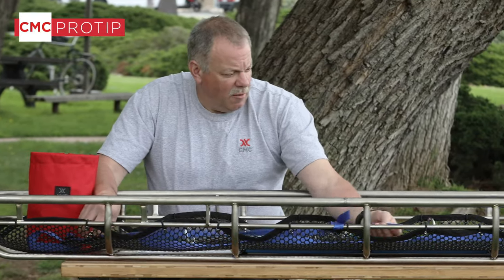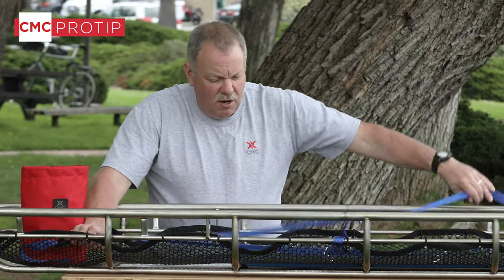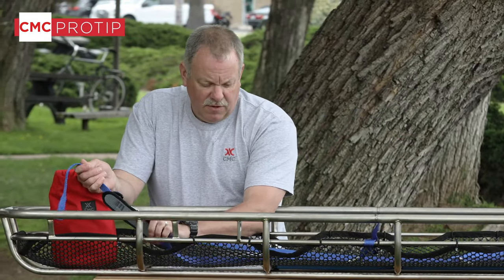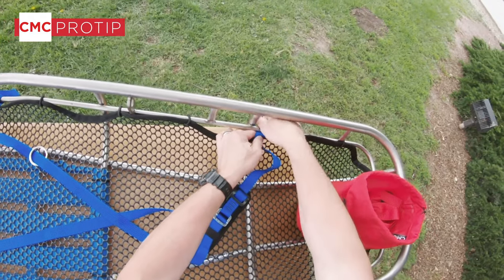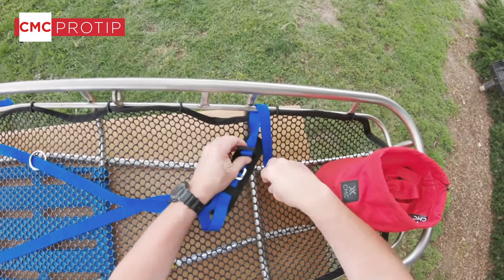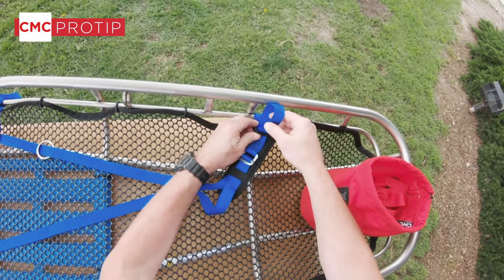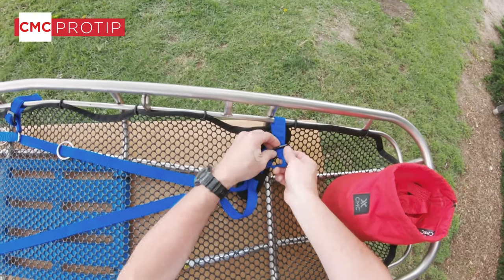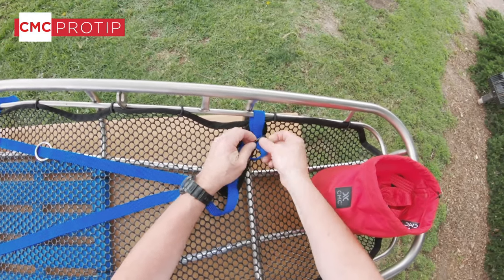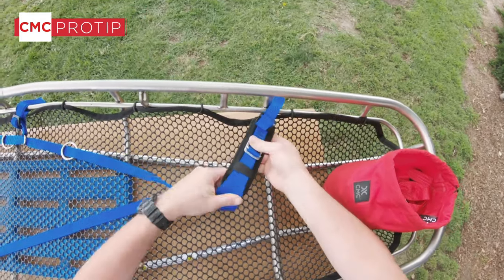When we get down to the end we want to make sure there are no twists in here, so when we tighten it up it's nice and secure on the patient. It's also more comfortable and makes it easier for the rescuer to tighten. You'll notice the Stokes is marked on the harness so if we take it off or remove the webbing for cleaning, it makes it much easier to reinstall.